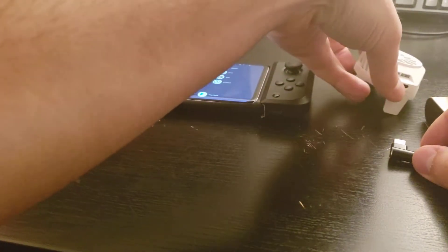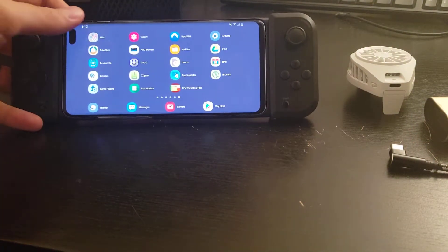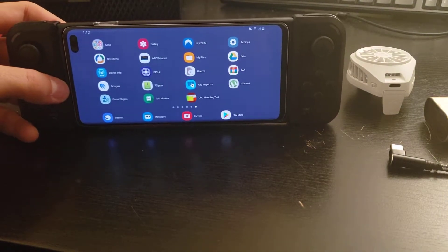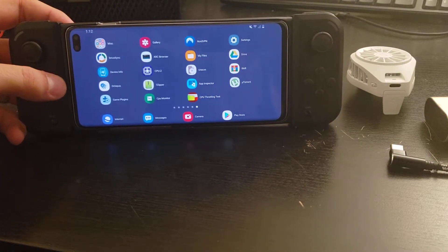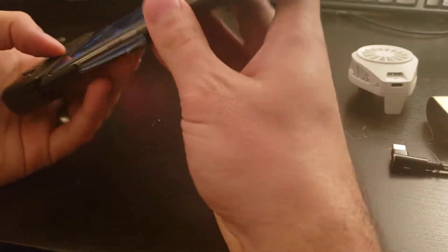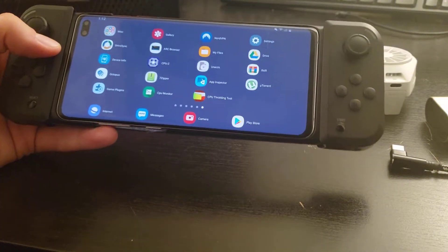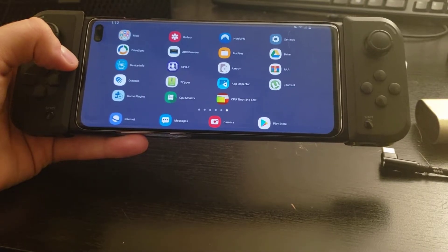I'll go ahead and show you what it looks like on the phone. I have my Galaxy S10 Plus here in my Razer Jungle Cat controller. I'm not quite sure how I'm going to set this up yet, because the fan itself cools best when the phone is touching the back of the fan directly. I did run some tests putting it on the back of this, but it didn't give me any good results as opposed to not running the fan.